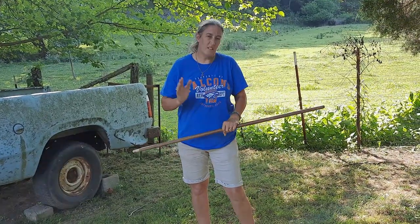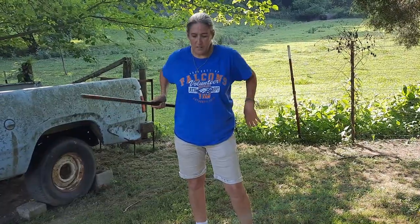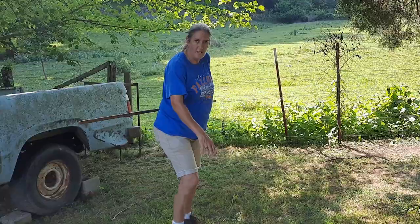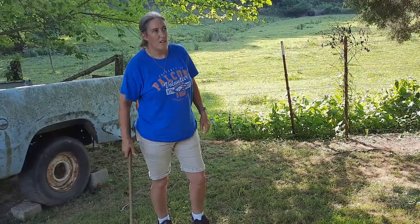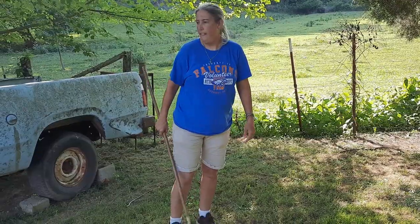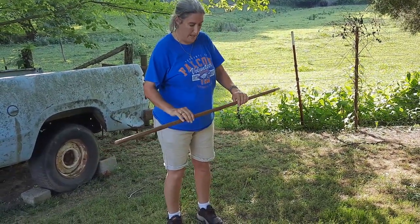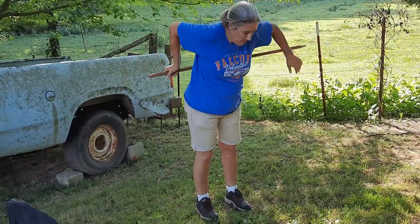Hey guys, so I don't know if y'all seen the video or not where they put the broom handle behind their back and you have to get down on the ground and then get back up without using your arms. So I said, hey Ann, let's try that. I figure it's going to be pretty epic. Let's see, they did it like this.